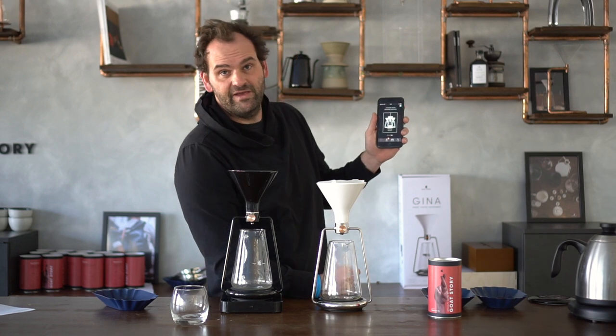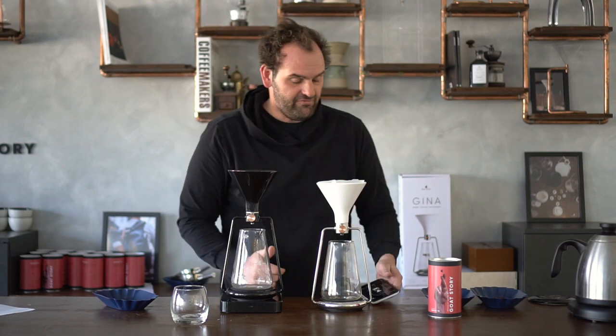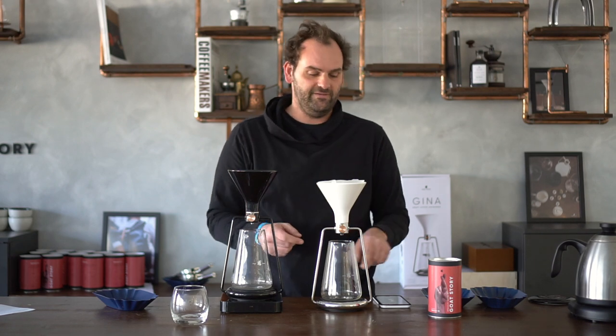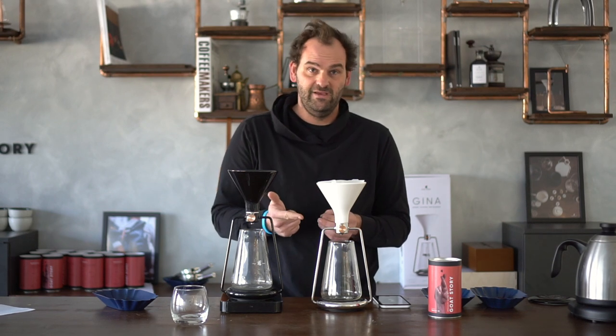Here is a new feature we'll be introducing very soon with the next GINA update — it's called Brew Bar. It's a special function of the GINA app especially useful for coffee shops because you can combine three different GINAs on one screen and operate them separately. It will be a stripped-down version of the app with only a timer, scale, and a small coffee-to-water ratio calculator.